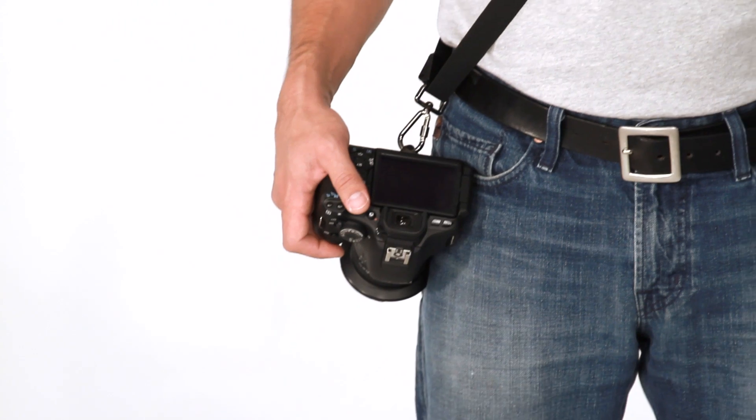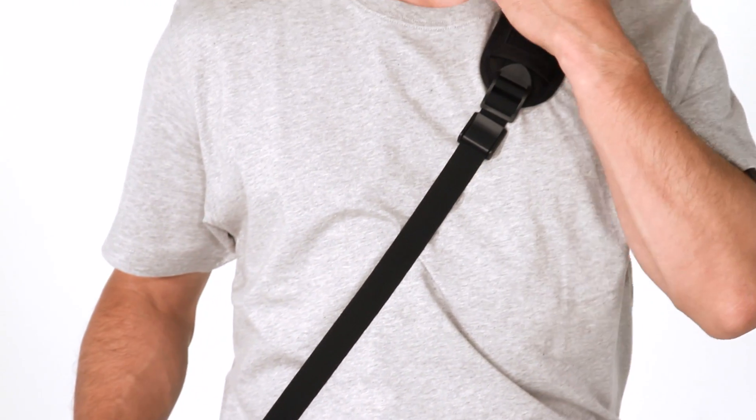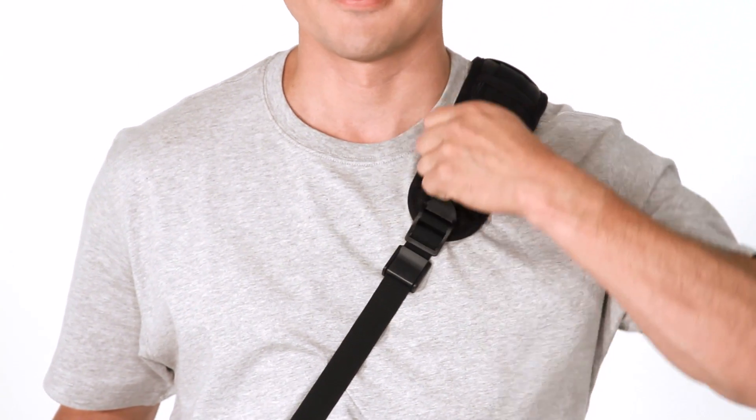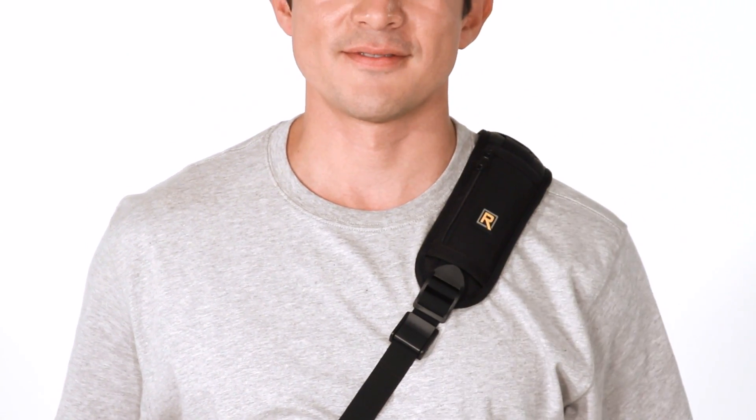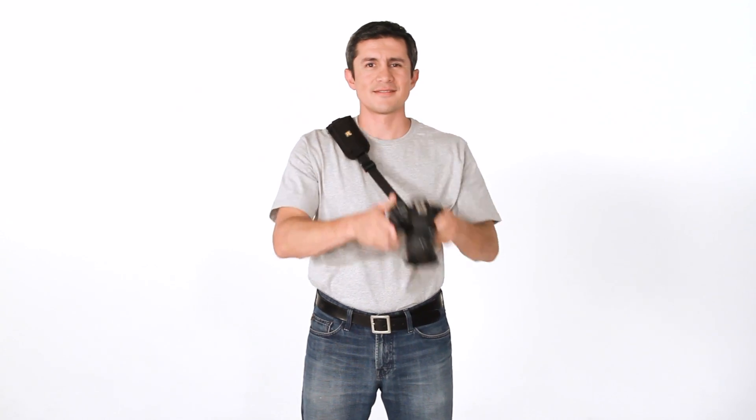This is the BlackRapid Classic Strap, also known as the RS4. The Classic Strap is our original, basic model camera sling. It has a straight shoulder pad and a small zipper pocket. The straight pad allows this to be used by both right- and left-handed photographers.